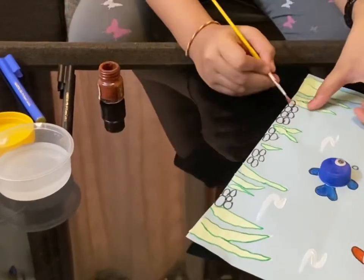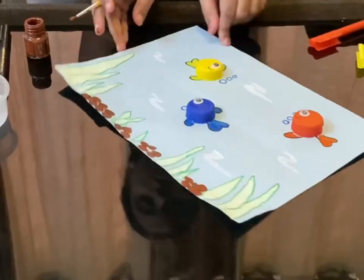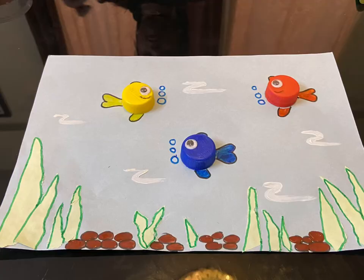Fill in the pebbles using brown paint. Now our adorable fishes are swimming under the sea — best out of waste! Thanks for watching, and until next time.